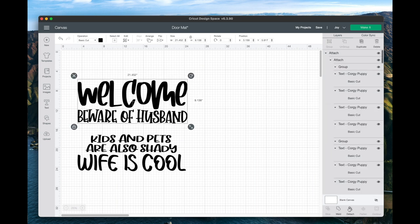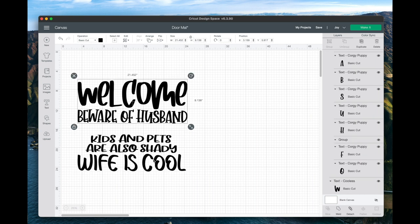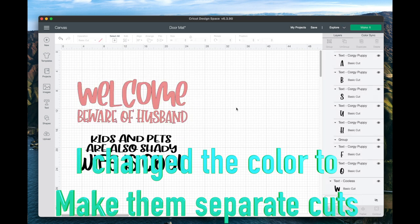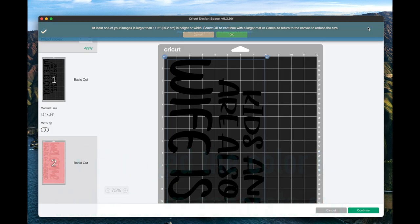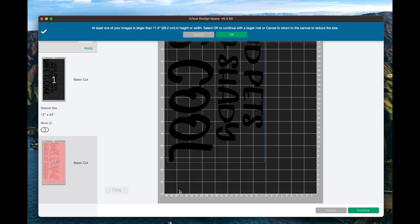I attached 'welcome' and 'beware of husband' onto one cut for one poster board, and then I'm going to do the other half on another poster board. You can go to your Maker or Explorer family — I wouldn't recommend this through the Joy, especially if your width is more than four and a quarter or four and a half, it's not going to go through. This is a really large project going on the 12 by 24 mat. You can see how it's strategically placed — make sure your poster board is at that 22-inch mark line.